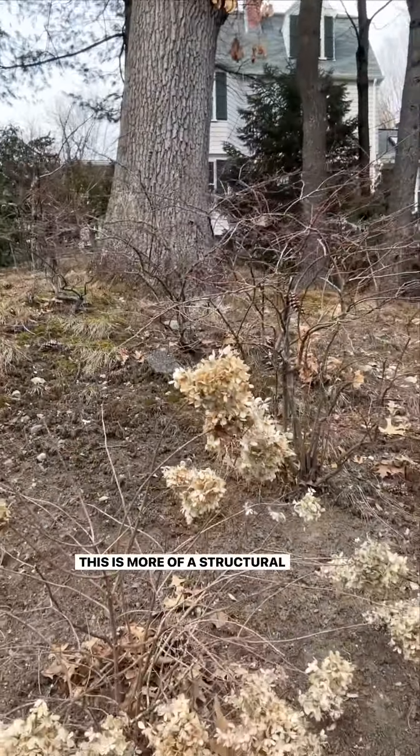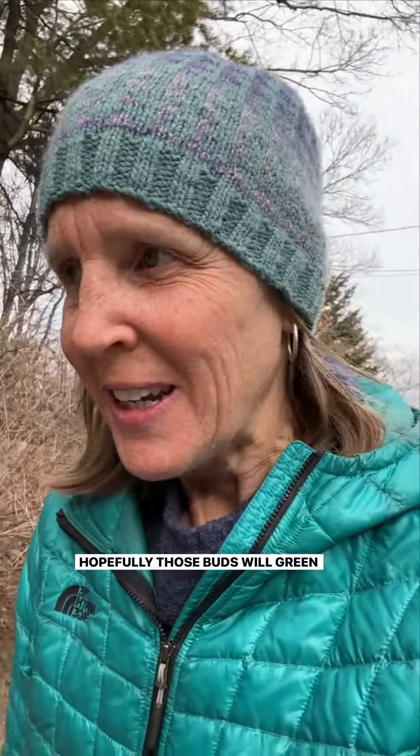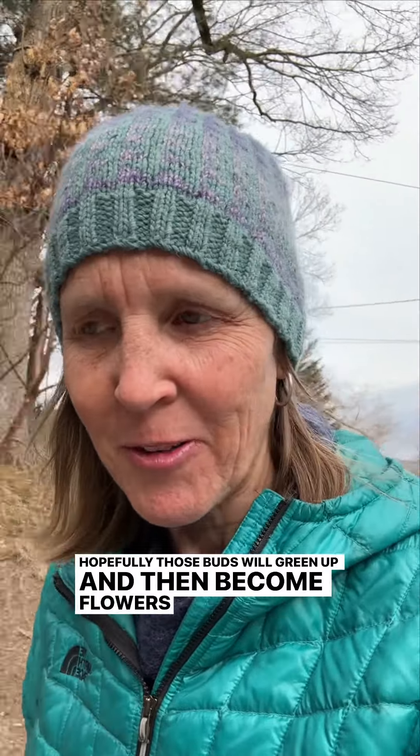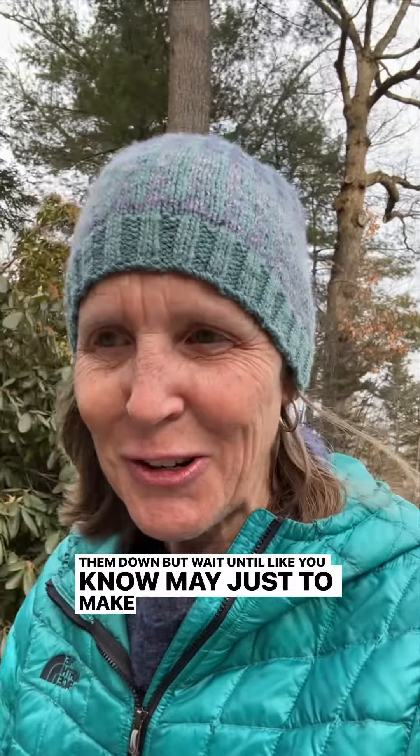This panicle is more of a structural, shrubby thing with branches. The macrophylla is more like a perennial — sticks coming out of the ground. Those look dead, but they're not dead; just leave them alone. Hopefully those buds will green up and become flowers later. But if it's too cold where you are, just cut them down — wait until like May just to make sure.